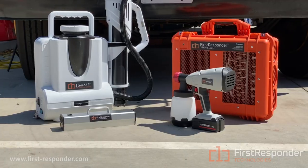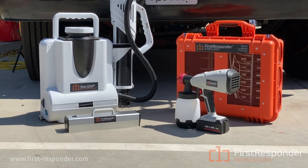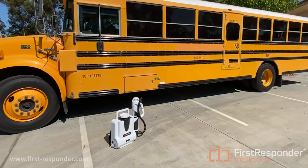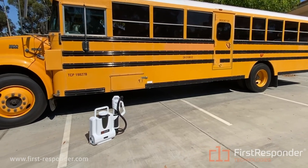Disinfecting is the process of removing bacteria and viruses, and First Responder products do exactly that. Our products leverage sunlight and ozone technology to remove 99.9% of pathogens, so you can ensure that your school bus, classroom, or any space is completely sterilized.